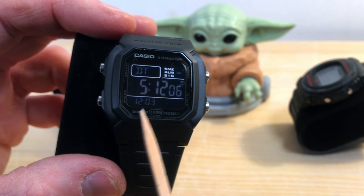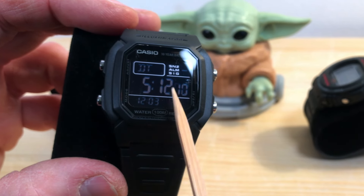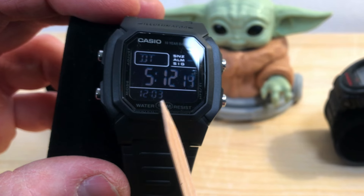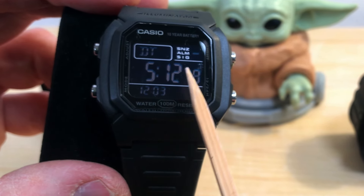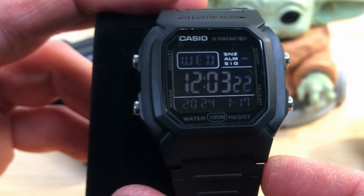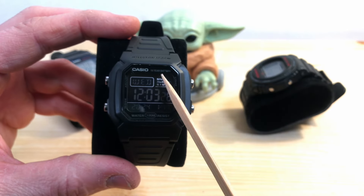Then you have dual time (DT). If you need to know what time it is in another part of the world, you can set your dual time — and the minutes do not have to correspond exactly to those of your current time, in case for some reason you would want that. Then we go back to the home screen.